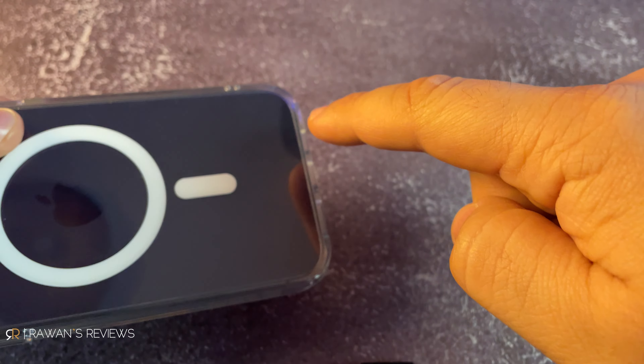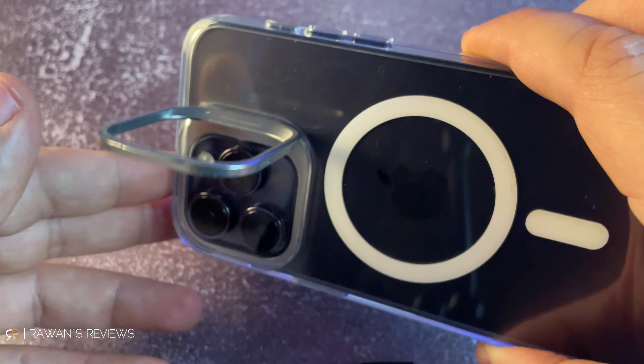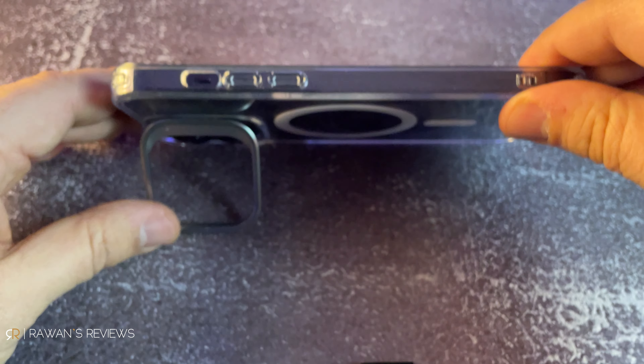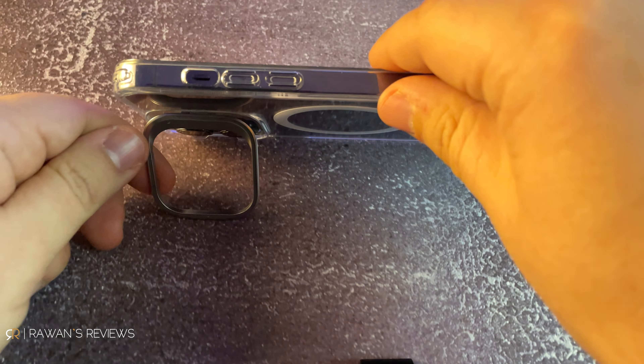There is one thing very special that sets the ESR case apart — it has a built-in kickstand, and it's quite genius how they implemented it. Previously, Spigen cases had built-in kickstands in the center, but with the advent of MagSafe they can no longer put the kickstand there. So what ESR has done is integrate the kickstand into the camera guard. You can place your phone horizontally and adjust the angle quite well — there's a good amount of resistance.